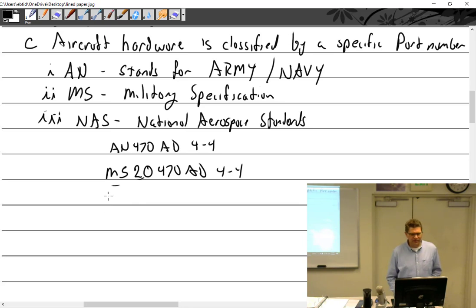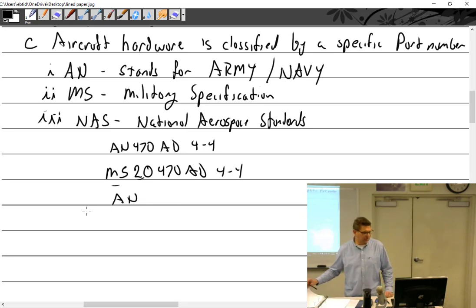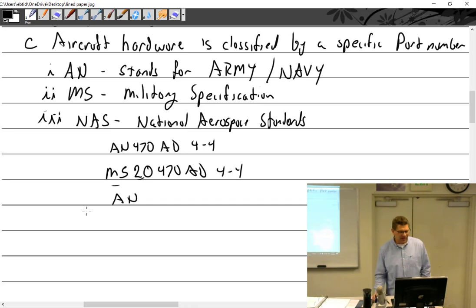Then NAS came along. Rivets stopped at MS — they didn't go to NAS. Washers went from AN to NAS, and NAS has a very long part number that makes no sense. You have to get used to the fact that the same item may be called an AN, MS, or NAS part number — sometimes you can find all three designators for the same part. It's confusing. Get used to it.